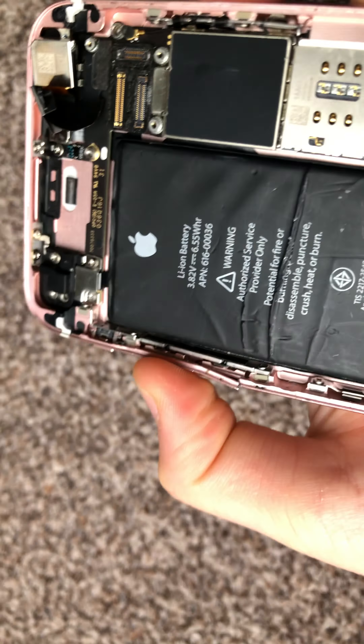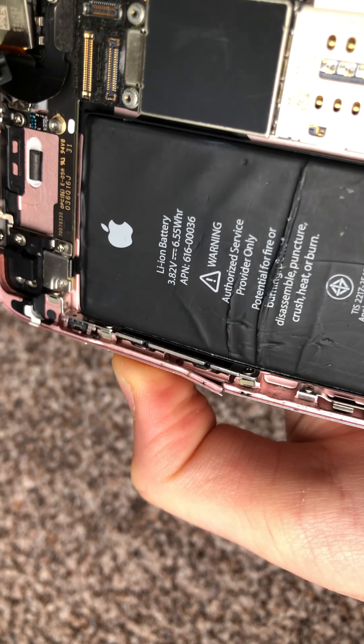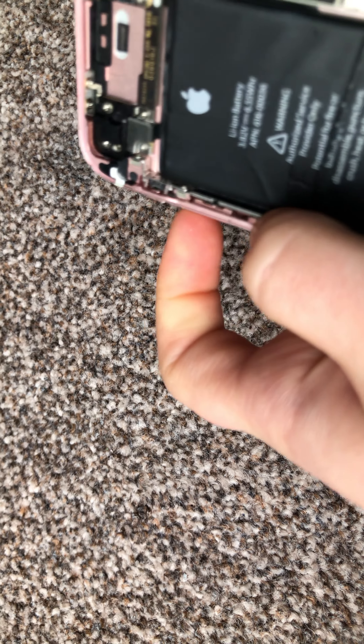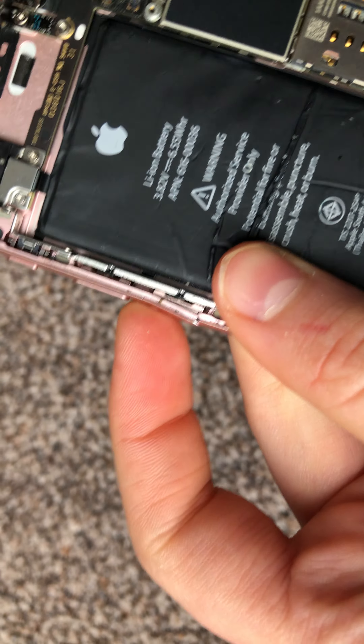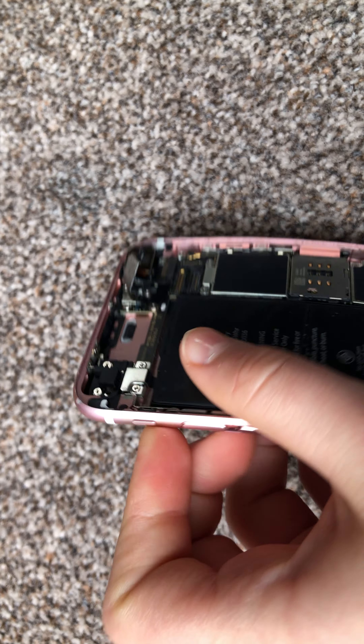So you've got the buttons, which as you can see are connected. You can see as I press the buttons they go in and out, signaling whether the volume should go up or down. Same with the lower button.